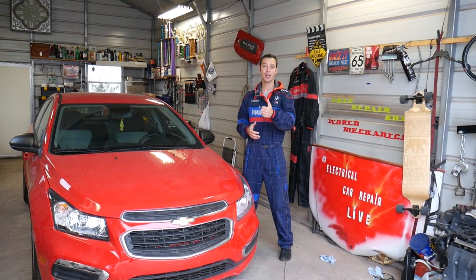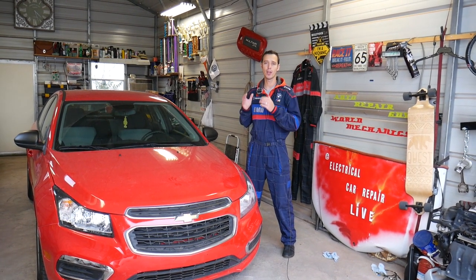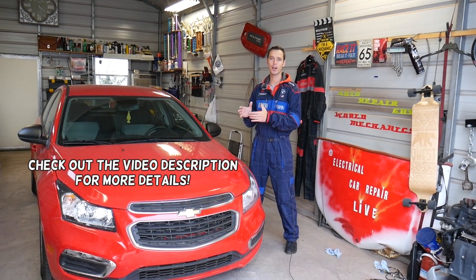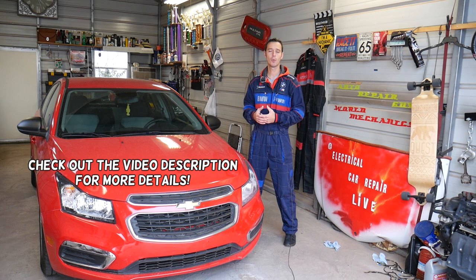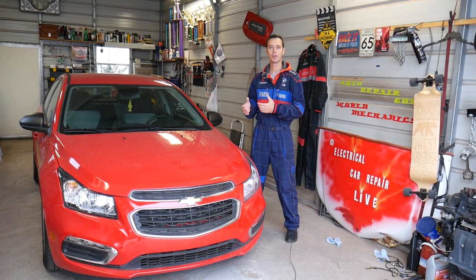Hey guys, welcome back to Auto Repair Guys. Thank you for watching and subscribing to the channel. If you have a Chevy Cruze and you're trying to find your BCM module — also known as the body control module — stay with us and we'll explain where it's located and how to get to it if you need to remove or replace it.